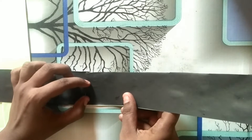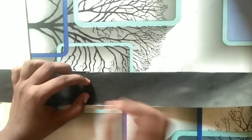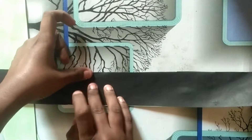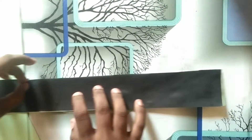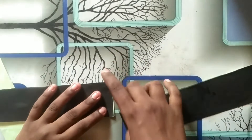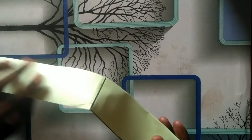I am going to use the same color for my paper. Now we have 4 pieces of paper.